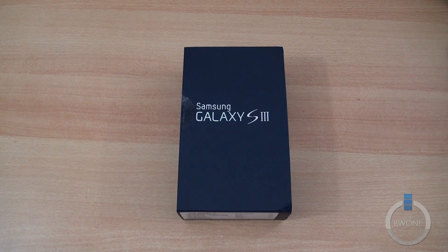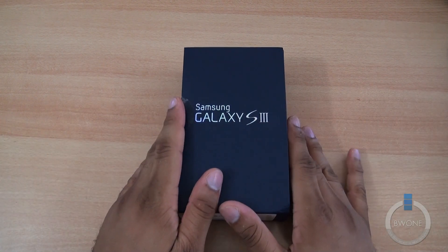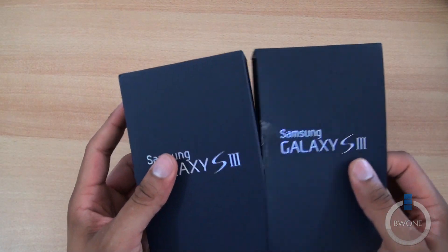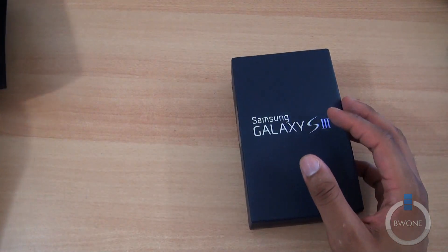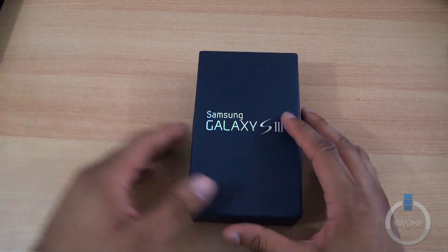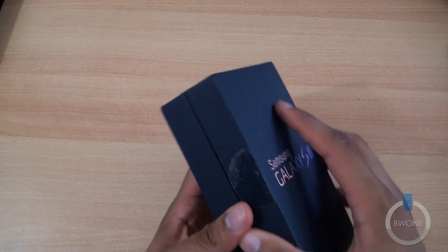Boeman here from BW1.com. We're going to do an unboxing of the Sprint Samsung Galaxy S3. It's the last of the four big Galaxy S3s we're going to unbox. We've unboxed the other three as well. You can pretty much see a common theme here — they're all pretty much the same, but I'm still going to unbox it for you.